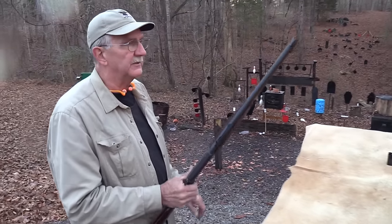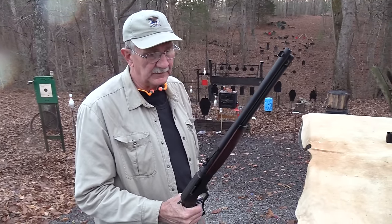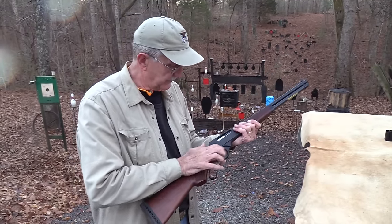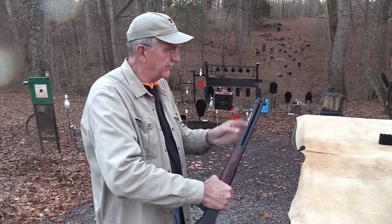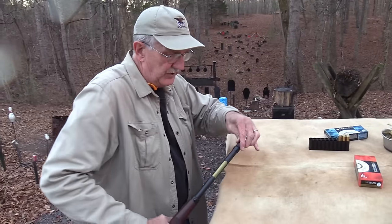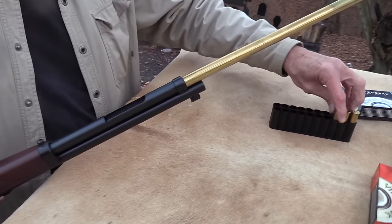This comes in 30-30 and 45-70. For a lot of people the 30-30 might make better sense — if you don't want to spend the money on 45-70 ammo, 30-30 would be a little less expensive and it would not kick you as much.